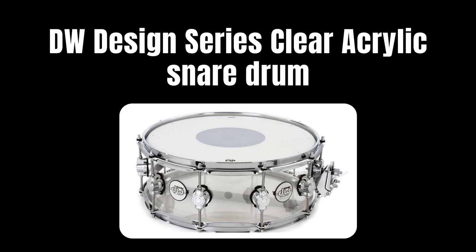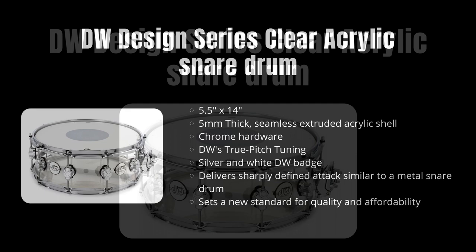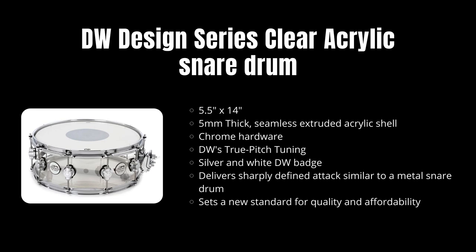Acrylic drums are acrylic drums, but I kind of like what DW's done. They've added their mag throw-off. Let me pull up some of these specs for you guys to quickly have a look. It's 14x5.5. The acrylic itself is 5mm thick. It comes with the chrome hardware, the DW True Pitch Tuning Tension Rods. It also has the traditional silver and white DW badge. It's just a really cool snare that comes with a drum kit.